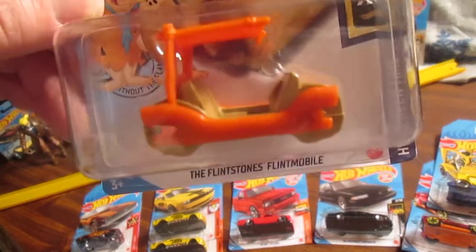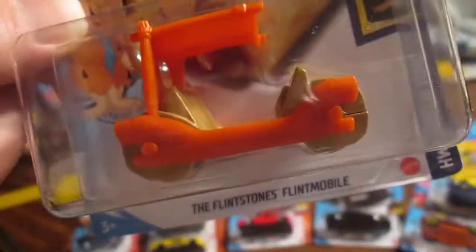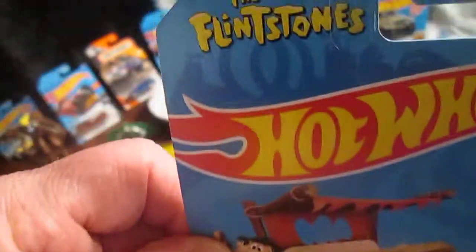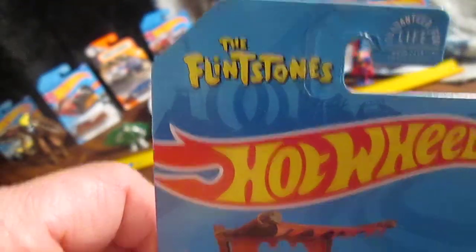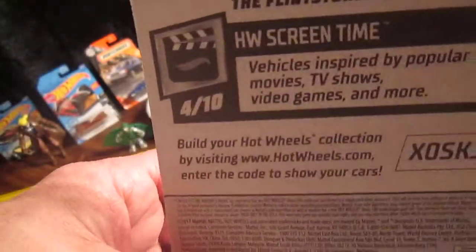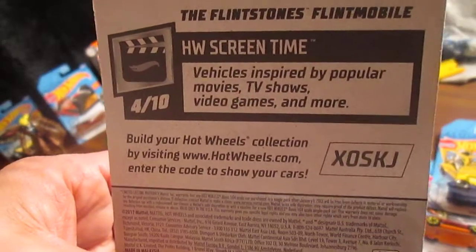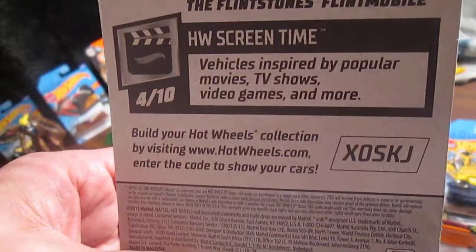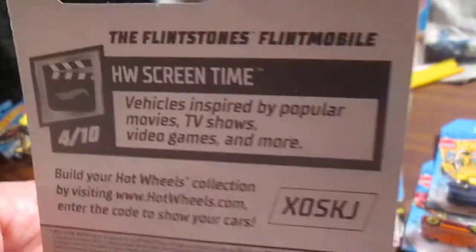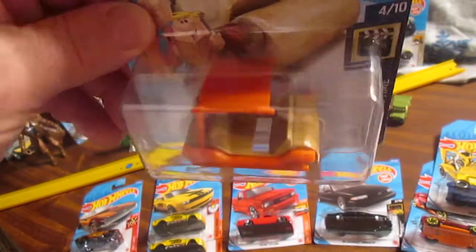It's the newer version, the newest color that they have. Not sure what's plastic and what's die cast. The Flintstones logo — kind of cool. Cartoon Fred and Barney. What is a Screen Time? Vehicles inspired by popular movies, TV shows, video games, and more. In this case, it's a TV show, cartoon, and later made into a movie.